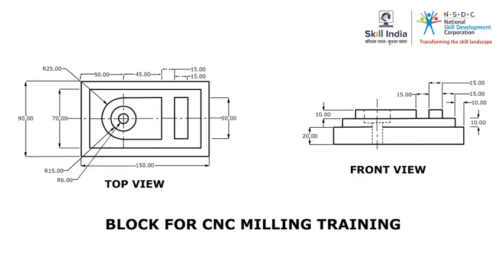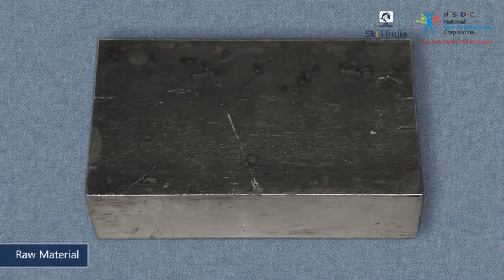Before you start the slot milling operation, there are some important preparations you need to make. Always plan your work. Carefully examine the engineering drawings for raw material dimensions and critical tolerances. Select a suitable piece of mild steel for your operation, and ensure that you use a size that has dimensions more than that of the final piece.